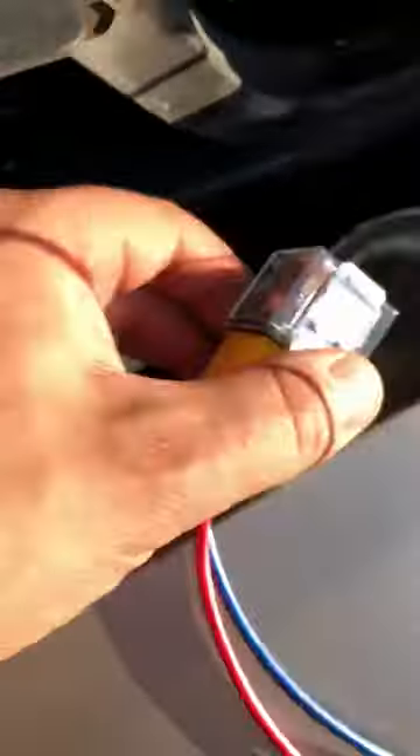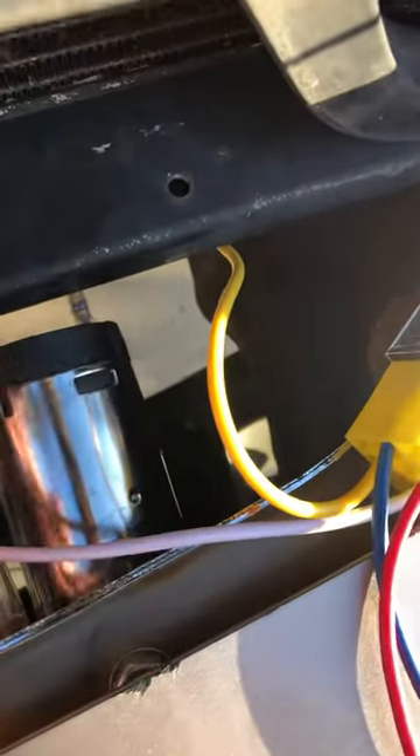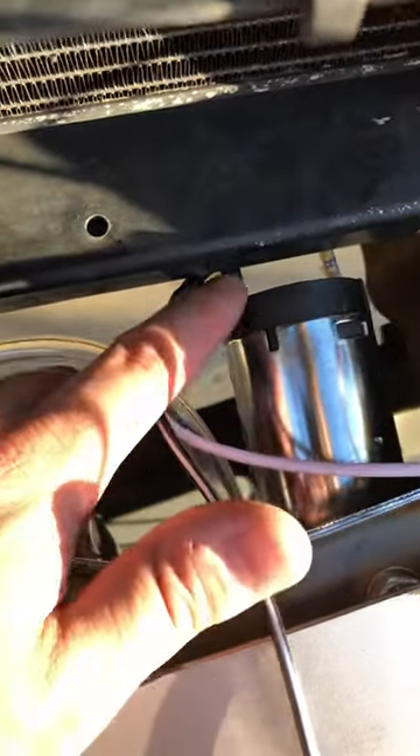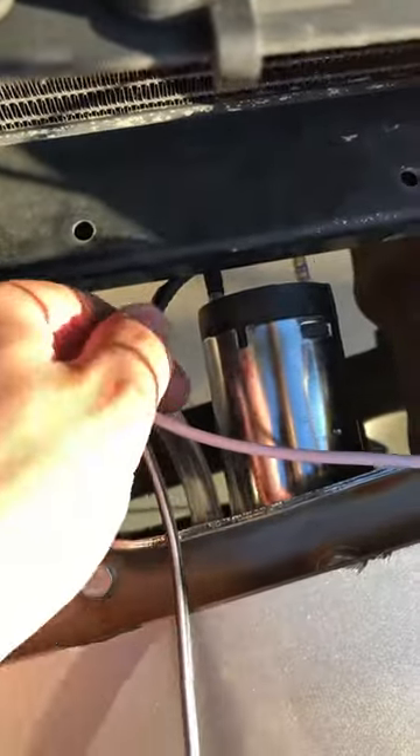It comes with this little box. The yellow wire goes to the positive — there'll be a plus sign on the back. There'll be a negative sign, which the white wire goes to. Then you take the wire that goes to the battery, the negative, and you splice it together.